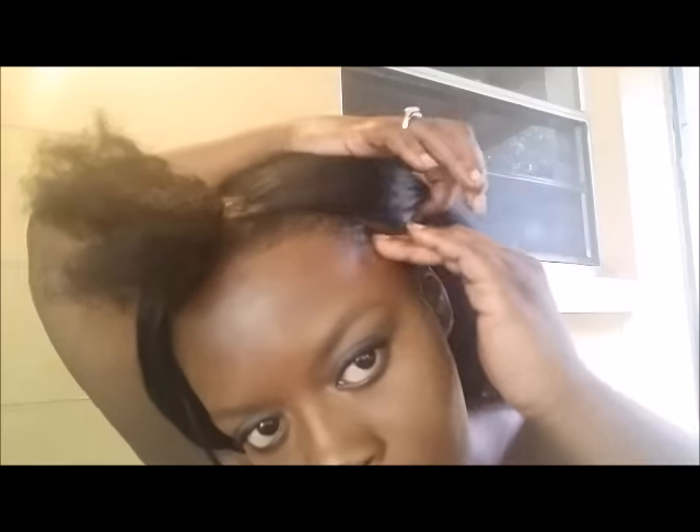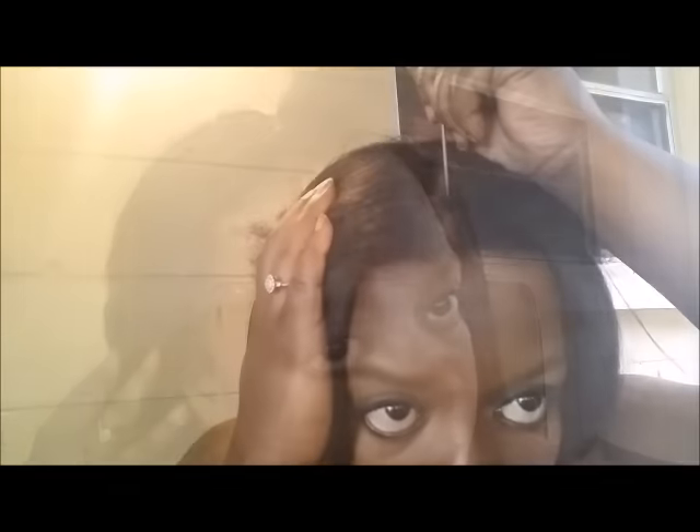I unbraid my hair and I'm just going to apply some gel to my edges. So now I'm parting my leave-out down the middle, and I'm going to press out my hair with the flat iron.